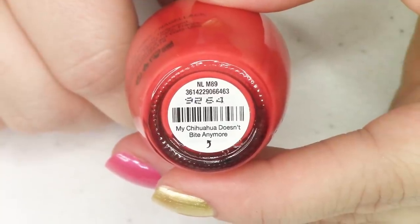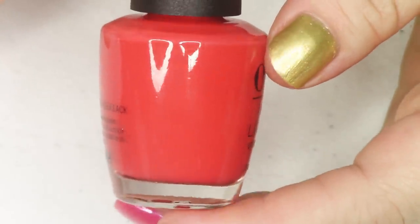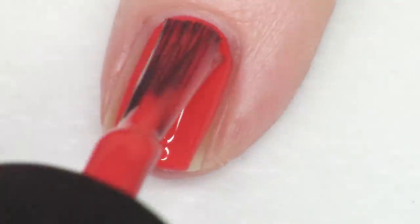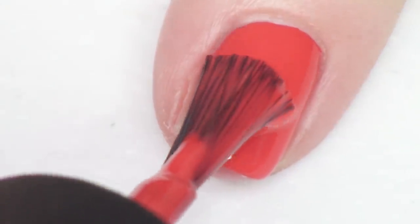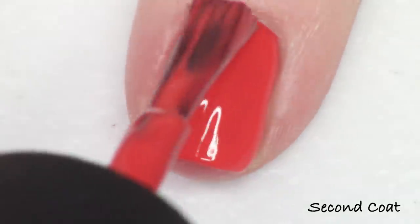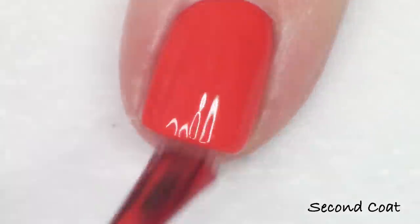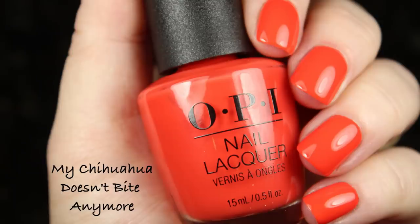Next up we have the first of two orangey red creams. This first one has more white in it — brighter, more toward a corally orange-red. It's called My Chihuahua Doesn't Bite Anymore, a play on a previous polish name. It has an easy one-to-two coat formulation, super pretty, riding the line right between orange and red. It applies beautifully.